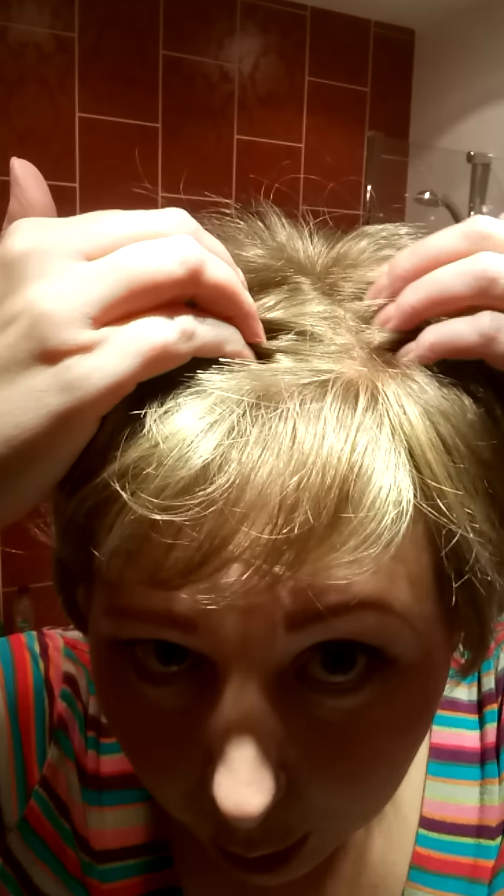It doesn't have a lace front as such, but I have to say I think that's a pretty natural hairline. I think if you want to have this sort of slightly back off your face, you can do that with no problem at all. And obviously because it's got a mono top, you have a nice natural parting there.